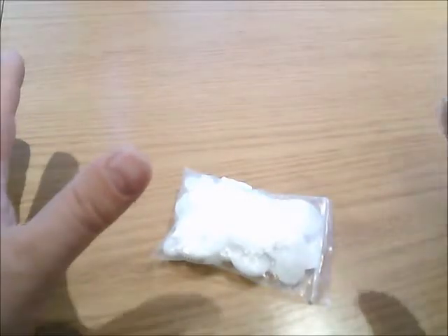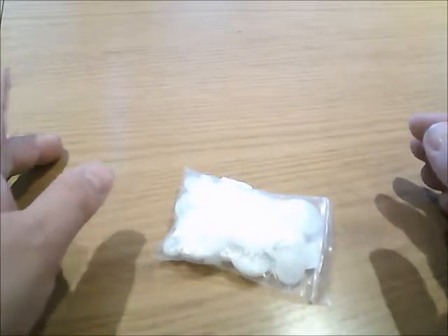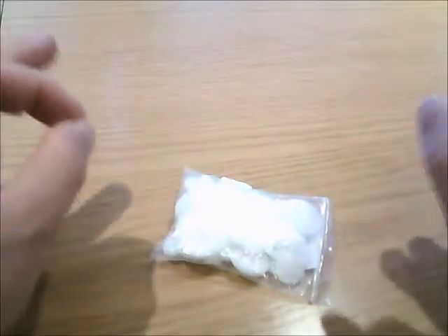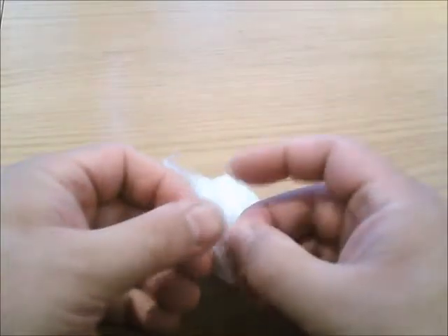Greetings gamers and welcome back to another video. This is just a very quick one of a product I've just taken delivery of. If you've watched the previous project, I've been making Mecha Dreads for my Orcs. I also really enjoy making Adeptor Mechanicus models, squat models, that kind of thing.